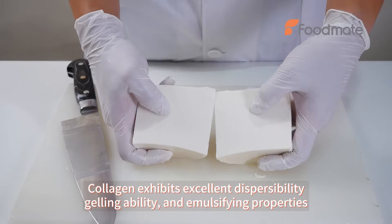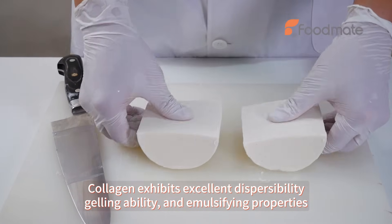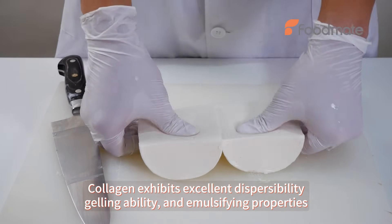Collagen exhibits excellent dispersibility, gelling ability, and emulsifying properties.